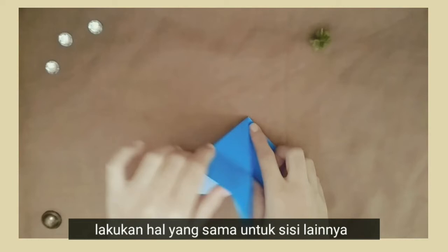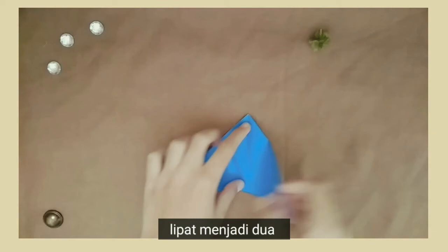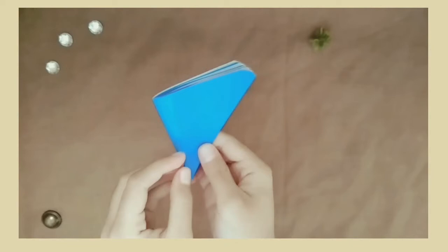Lakukan hal yang sama untuk sisi lainnya. Lipat hingga di dua. Potong sudutnya membentuk setengah lingkaran, seperti ini.